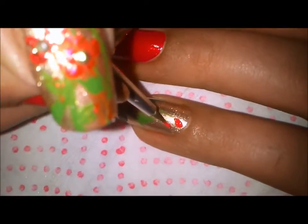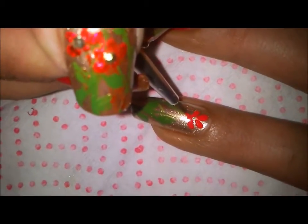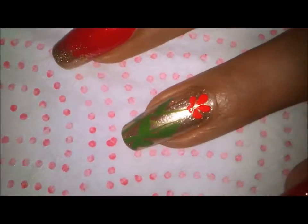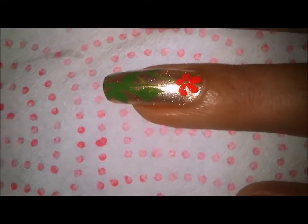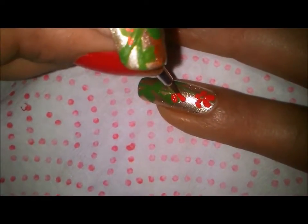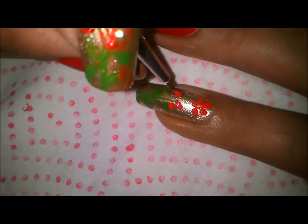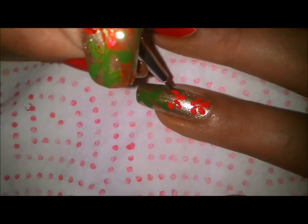Now I'm going in for the flowers with my red acrylic. The way I'll be painting my flowers is like so, and I'll just put a dot here so that it looks a little like this. I'll be painting some more flowers. I've done the design on my left hand ring finger and on my right hand middle finger.